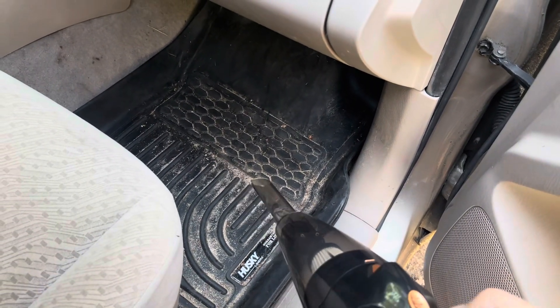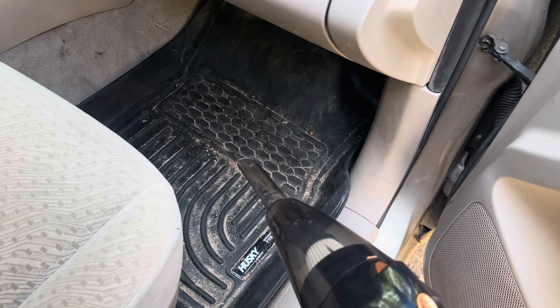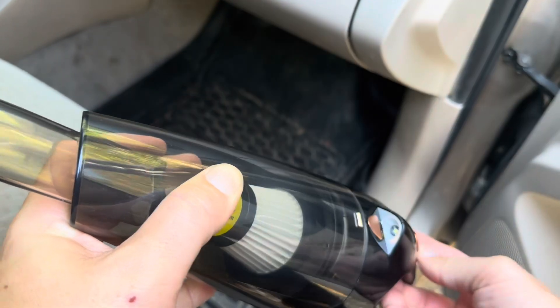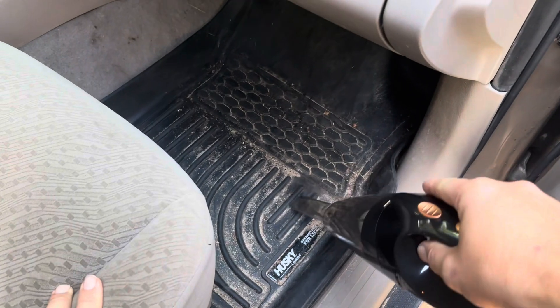To turn it on, you just push on this button. It does have a little light on the front, and you can turn that on or off by pushing that button. So let's see how well it sucks.